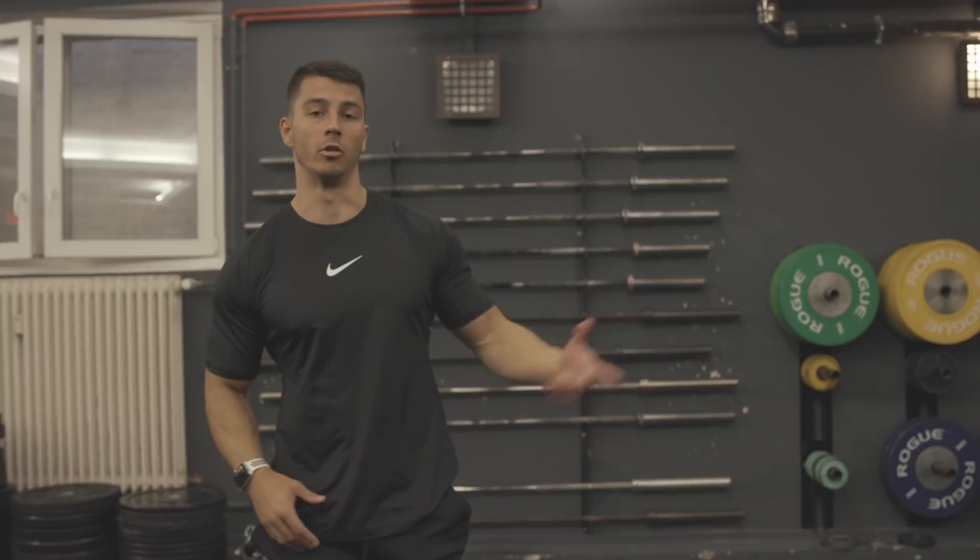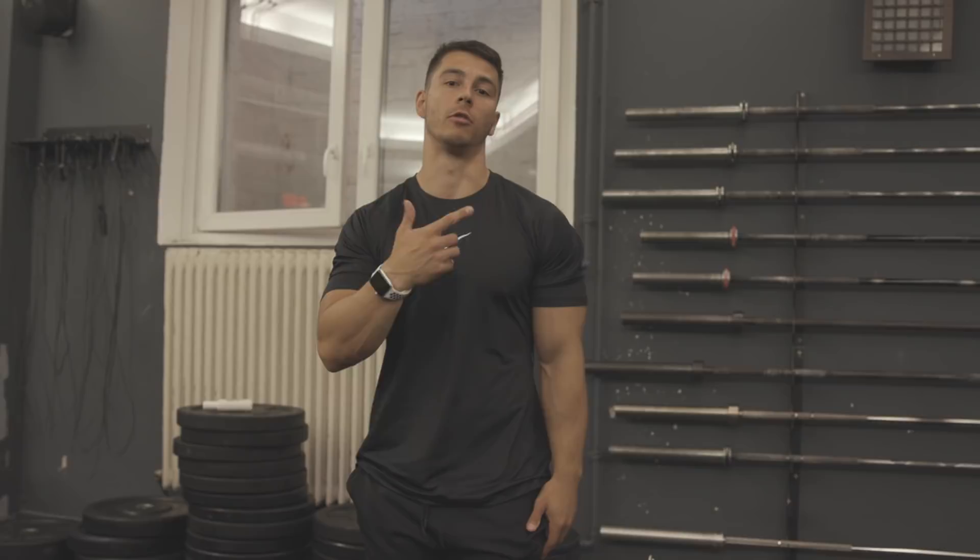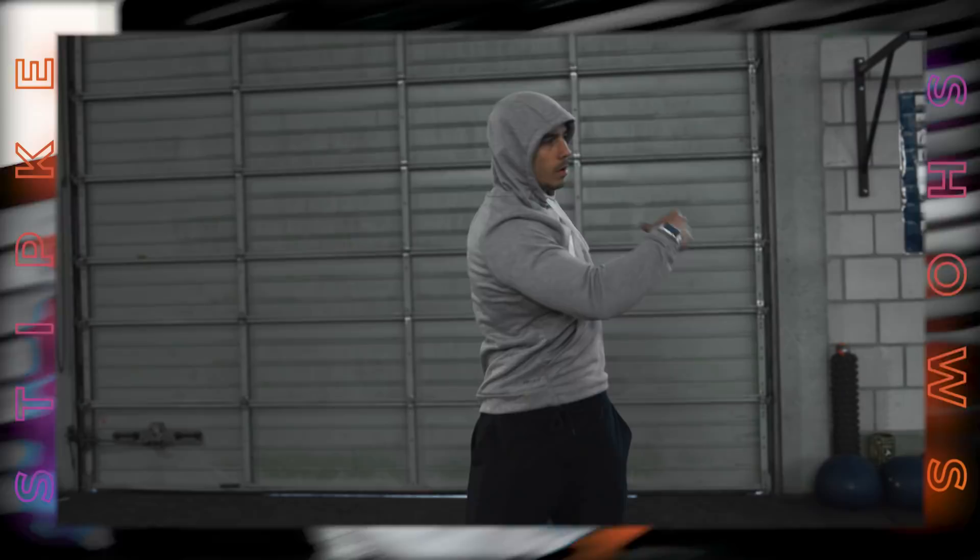Yo, what's up gang, Dan here, and today we're gonna do a killer ab workout made by my gorilla friend Vadim.